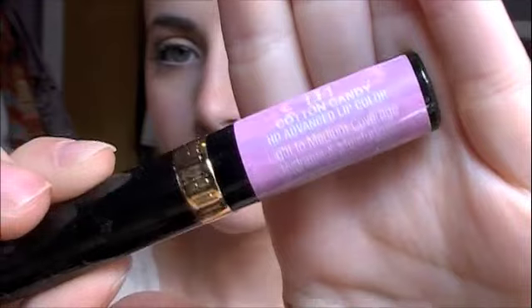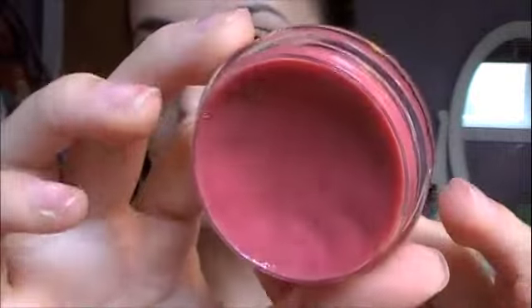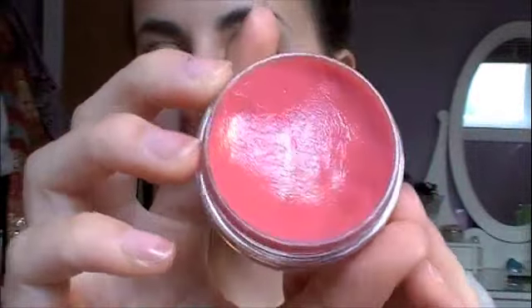Then I'm using the Milani Cotton Candy HD Lip Color, which is just a really bright pink. I'm only going to put this on the bottom lips and then rub it in. Then for gloss over it, I'm going to be taking the Petting Pink Tinted Lip Conditioner, and this will add a nice sheer touch of pink to the lips.